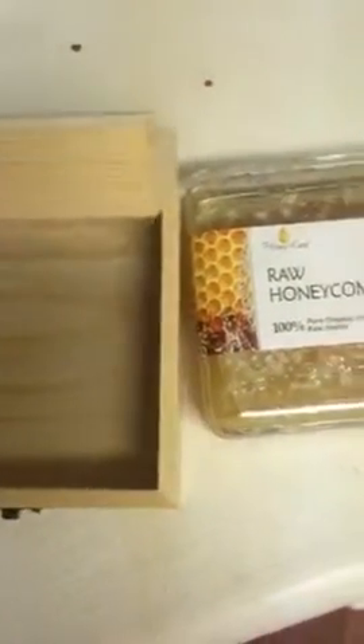It comes in a really nice gift box, which is really awesome and adds a little touch — that way it's just not a plastic container sitting on your counter. So it's really nice.